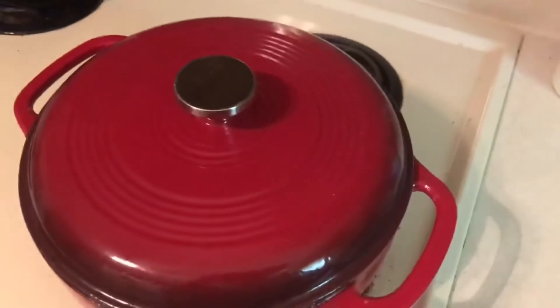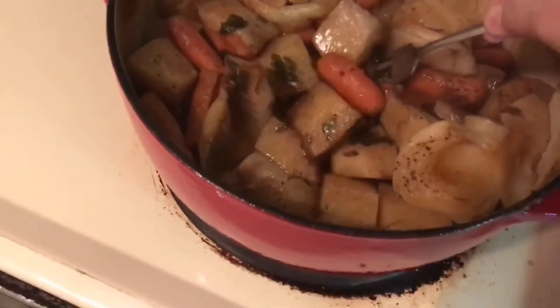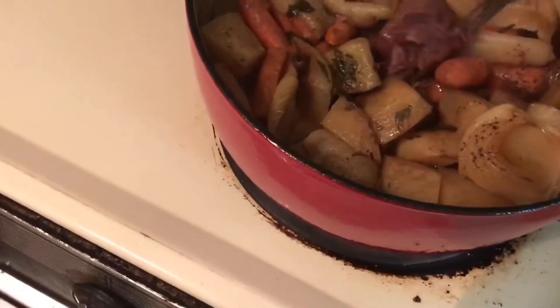The roast is done. Look at that goodness. It is so tender — it is just coming apart. That looks good.